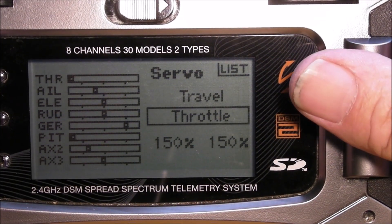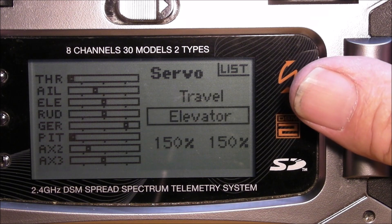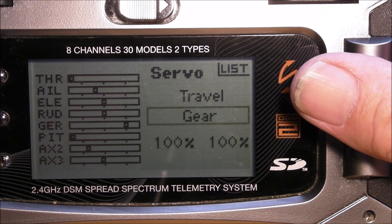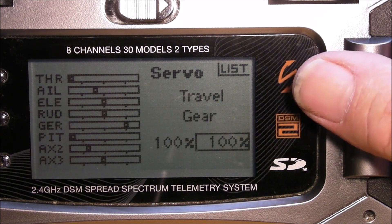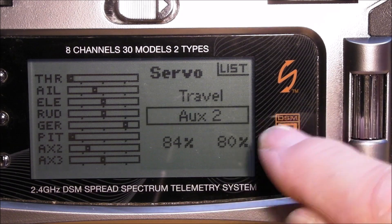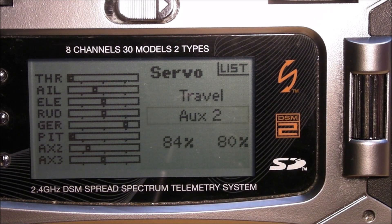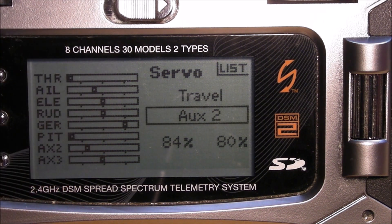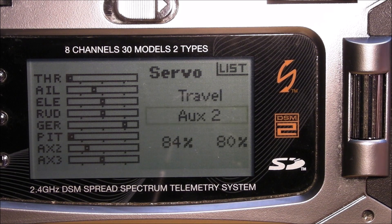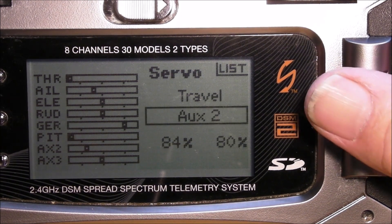Travel settings on throttle, aileron, elevator, and rudder — set those to 150. Gear you can leave at 100 percent, it's not that big a deal. You want your pitch at 150, and on aux 2 is where you set your flight mode switch. Values of 84 and 80 will get you real close and you can dial it in on your software.